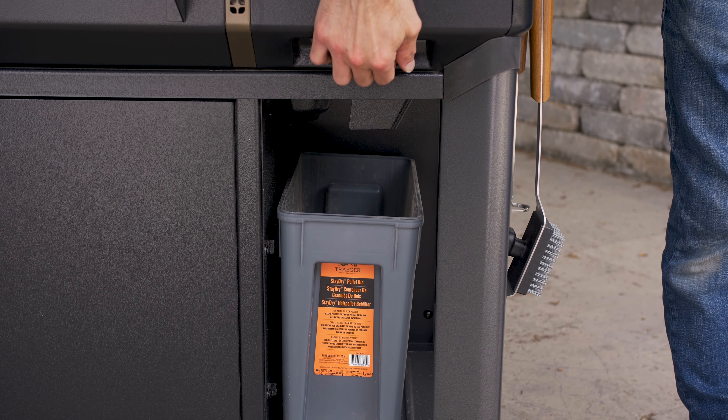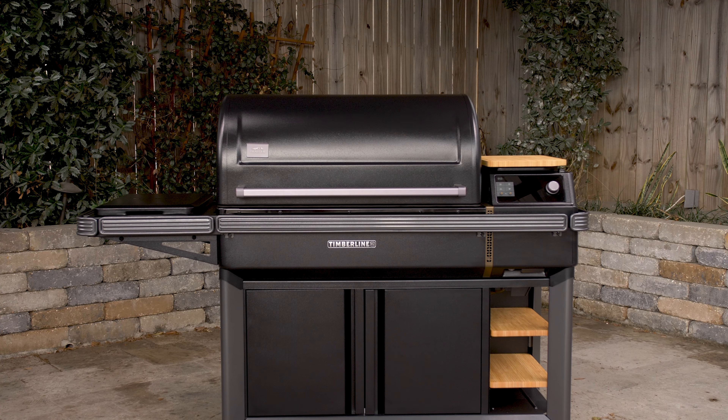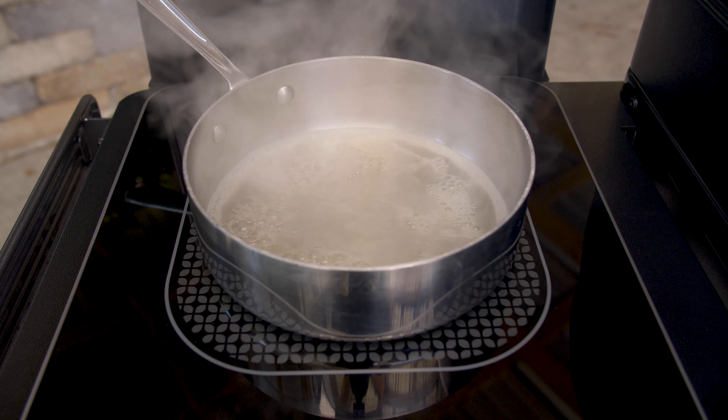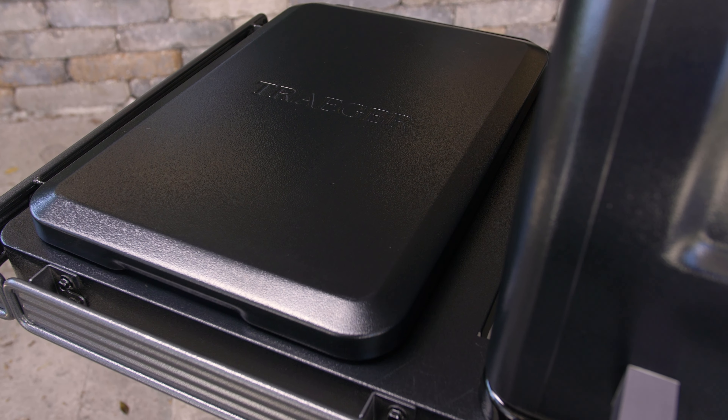And for fast pellet changeouts, there is a pellet release at the bottom of the hopper. To the left of the grill, you'll see the first outdoor-rated induction side burner. This magical device uses magnetism to transform your cooking vessel into the actual heat source. Induction is super-efficient and will bring liquids to a boil lightning fast. When not in use, Traeger included a sleek metal cover.